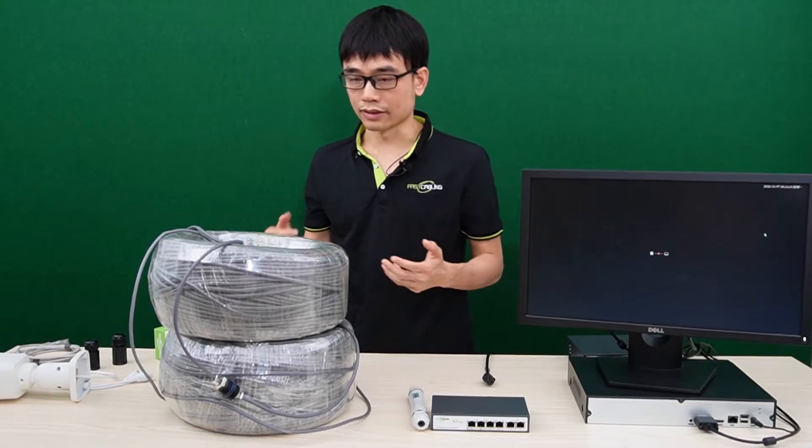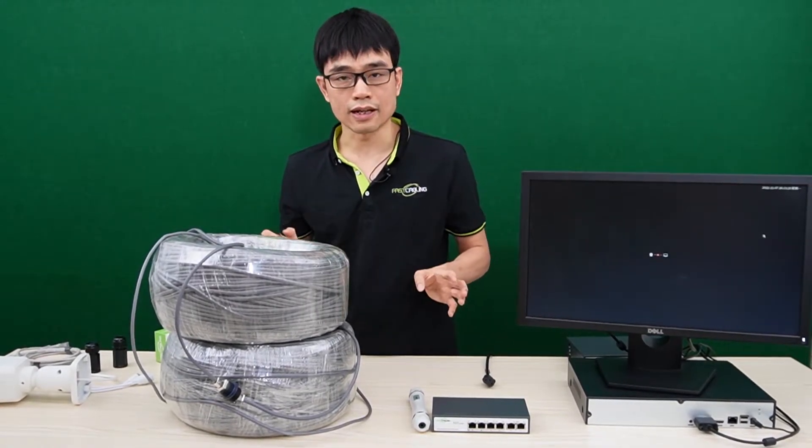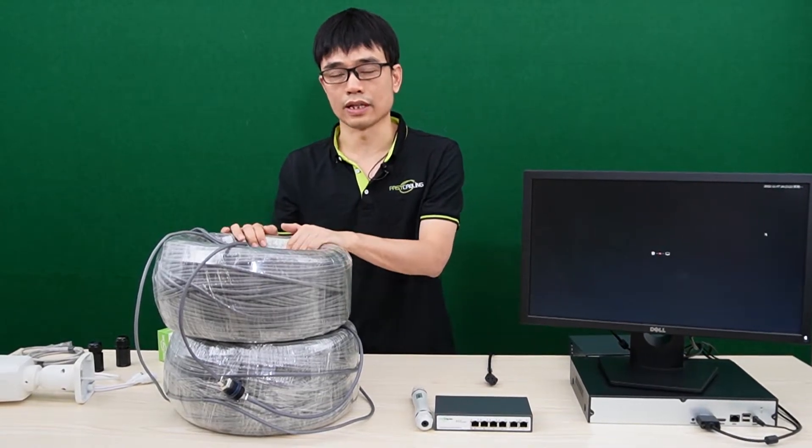If there's no way to test the cable, you can use a short patch cord to link the whole system up. If it's working, then the problem comes from the cable.